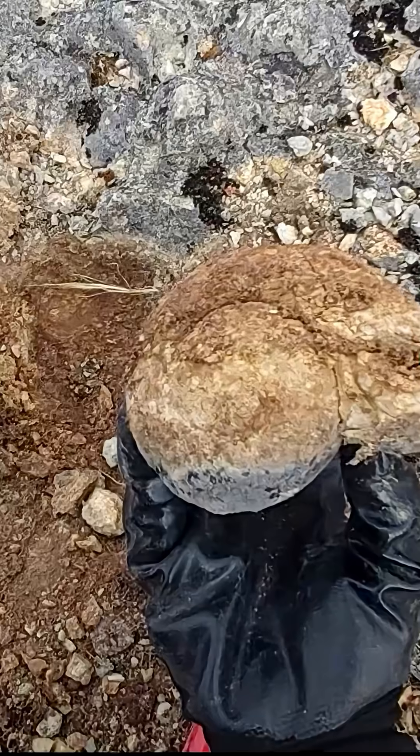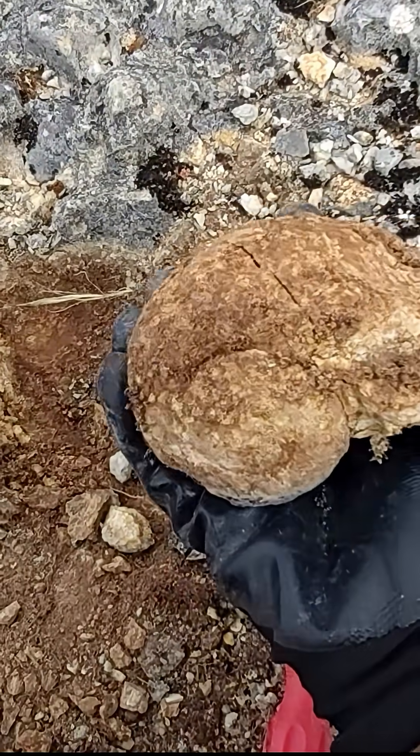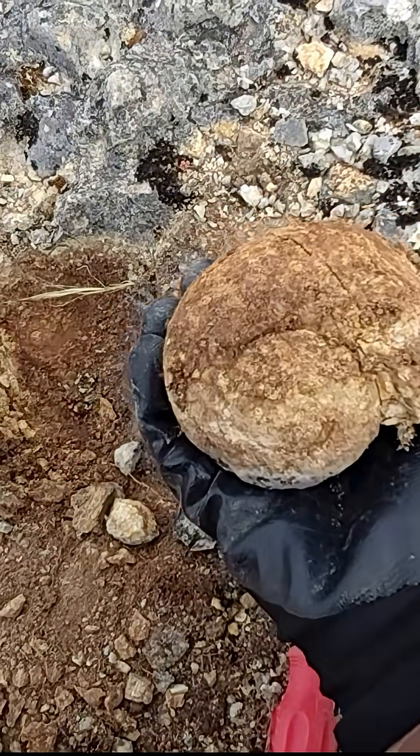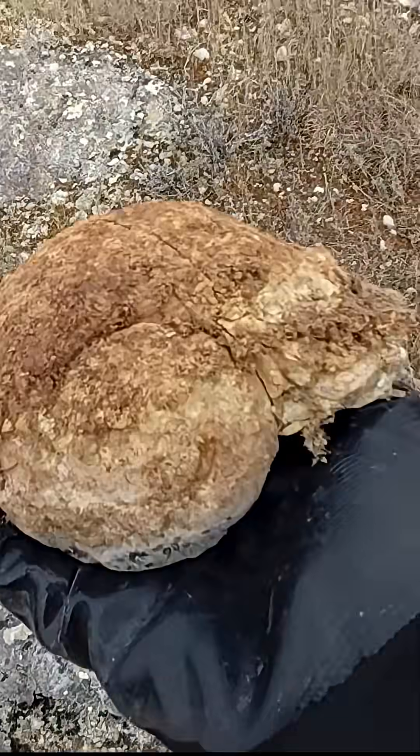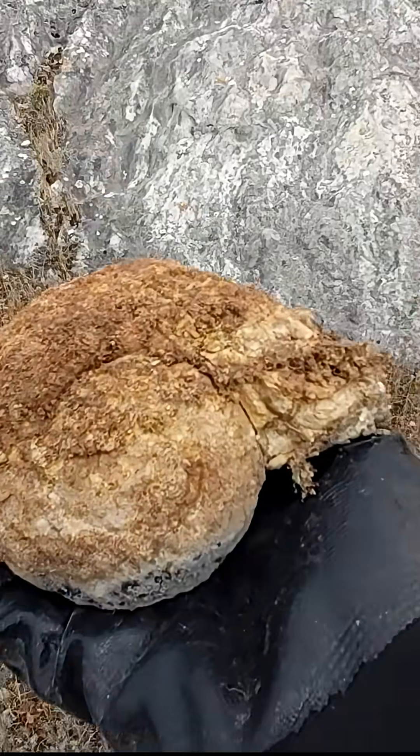Take a good look at this beauty — it's cracked, but it's a beauty, and it was right in here at the top. Wow, so cool!